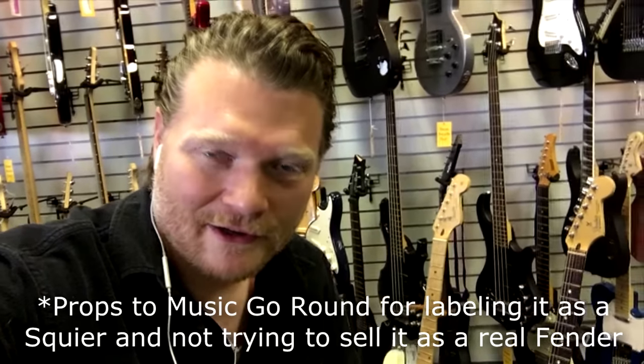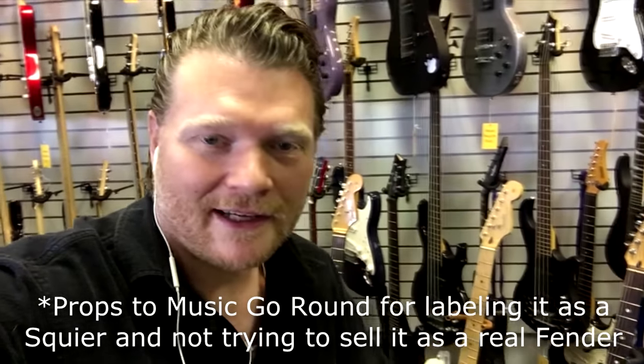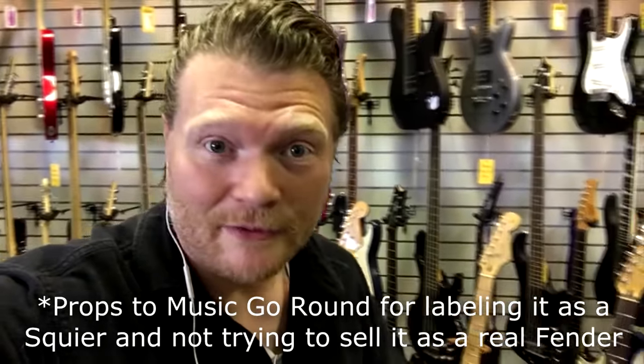I'm here at my awesome music store that I go to all the time — Music Go-Round here in Houston, Texas — and ran across a guitar back here that looked a little off. Sure enough, I looked at the tag and even though the headstock said Fender, he had it labeled correctly as a Squire Stratocaster. Someone apparently had modified it to make it look like a real American Fender, but it is not. So I'm going to show you the telltale signs of how to spot a fake Stratocaster.